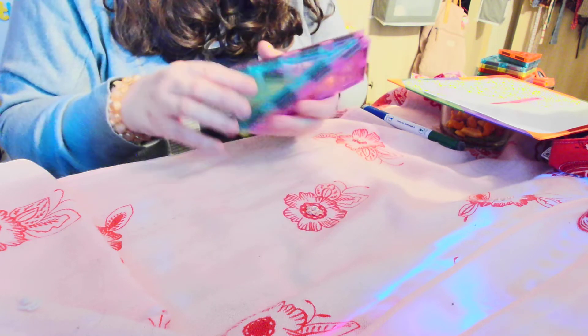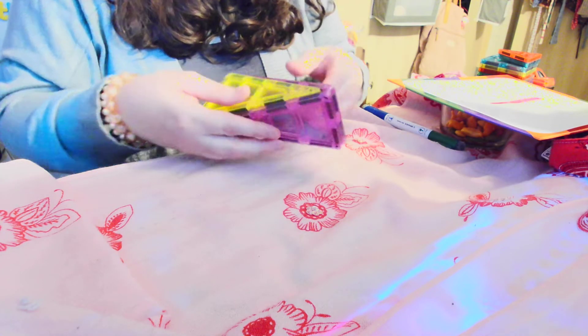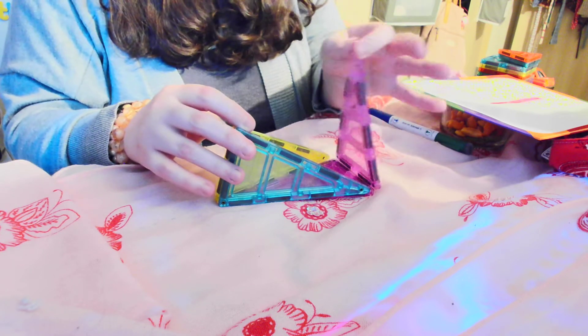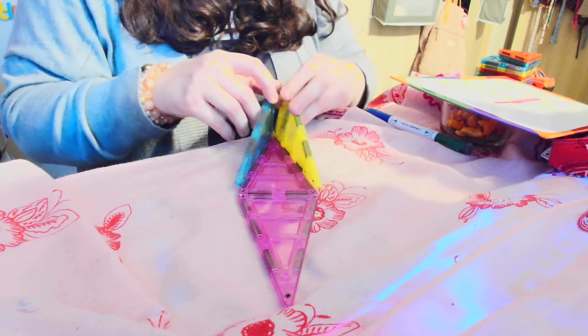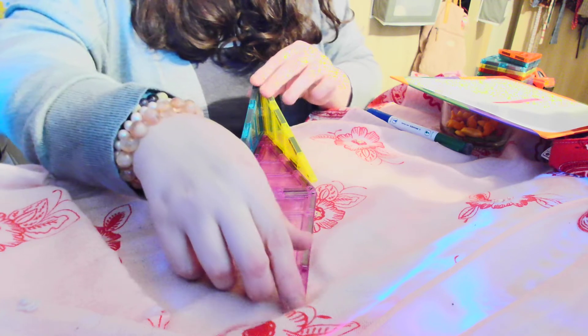This side is kind of flat. This side is flat if we turn it this way, and it's really cool. How many of these pieces did we use to build this? You want to see how it works? Look, it can open up. You can put stuff in it. It can have, like, extender wings. It can fold back up.